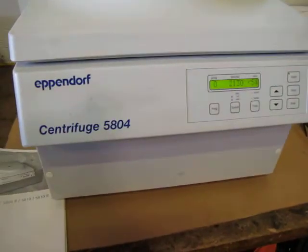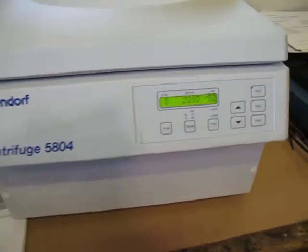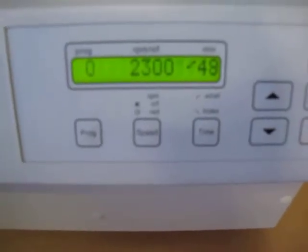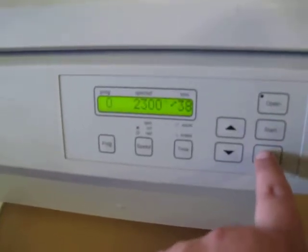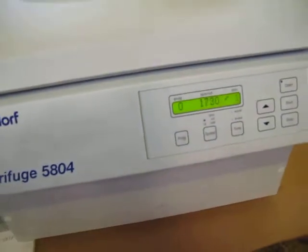You can hear it spinning. It's got a little vibration — nothing I don't think is out of the ordinary — but you can kind of tell it's on. You can see it's counting down. We've got 2,300 RPMs. As opposed to waiting for it to finish, I just hit stop and it slows back down.